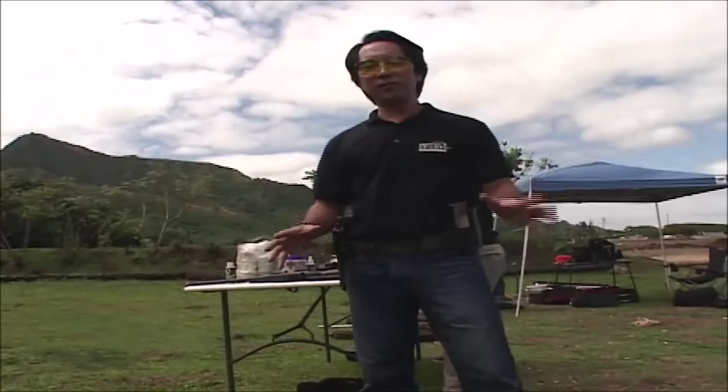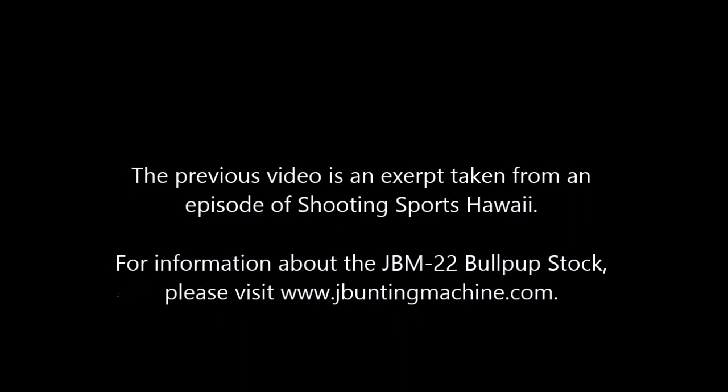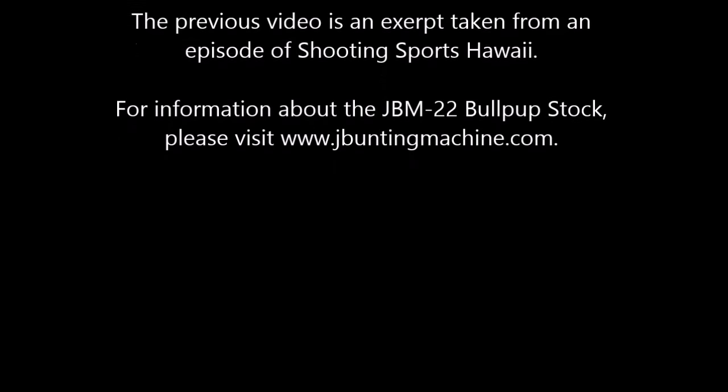That JBM bullpup build was a lot of fun. You wait for that — you guys are gonna do better.